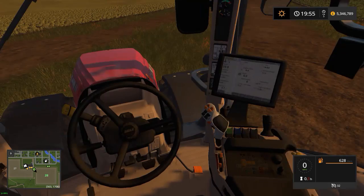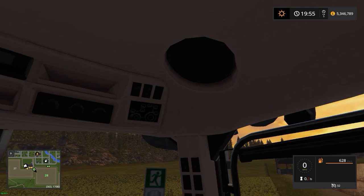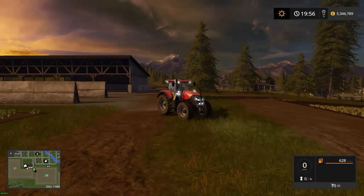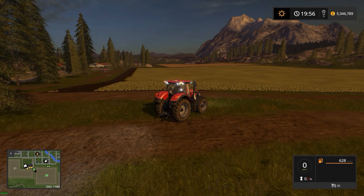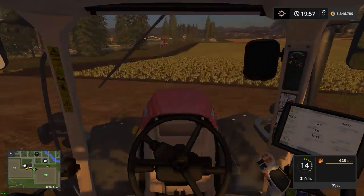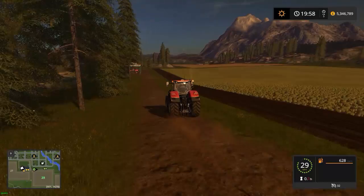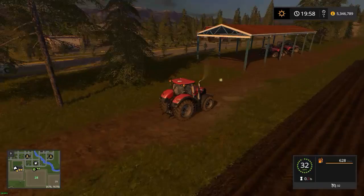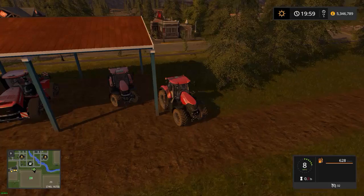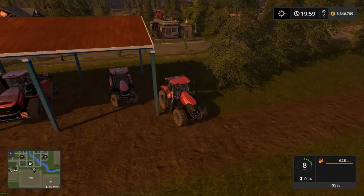Inside is pretty similar to the Puma and Magnum in layout. It's got a Case red leather seat — that actually costs money to get. New tractors have to have seat belts now — they didn't used to. You've got your radio, lights control panel, and speakers. That little tractor icon controls the lights — front lights, working lights, night strobes. It looks like a mean machine. Top speed is 32 miles an hour, and parking next to the Puma you can see the size difference.